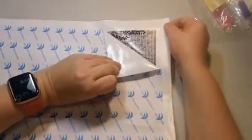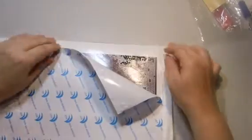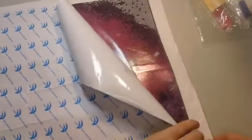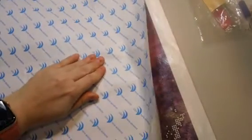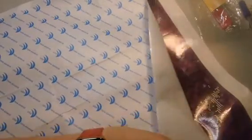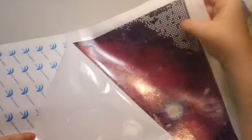As you can see, I do have a few drills on here — I started working on it yesterday. I'm going to peel some of the plastic back very carefully, section by section, so we can see the picture without messing it up. Here's part of it — you can see there's going to be a lot of color blocking. This canvas is very, very sticky.